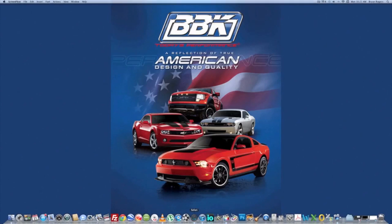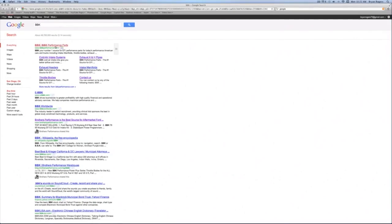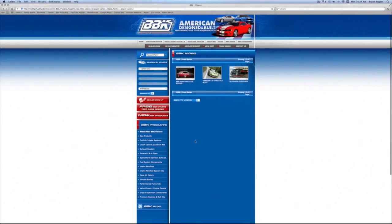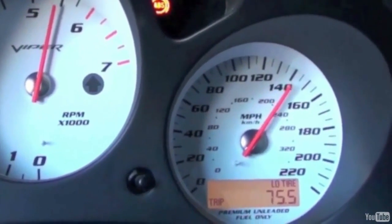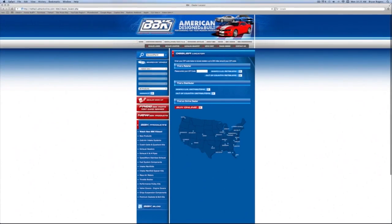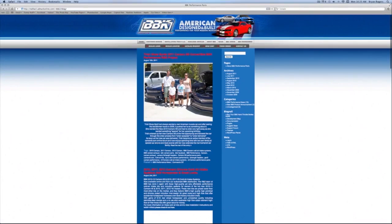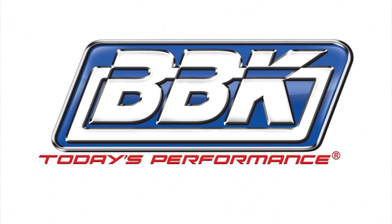For more information on this or any of the hundreds of parts that BBK makes for late model cars and trucks, check out bbkperformance.com. On the left, try our multiple search options or watch fun and informative product detail and installation videos. Up top, use the tabs to order or download the latest catalog, find a dealer in your area, or read and download from our instruction sheet library that covers 20 plus years of BBK products. Don't forget to check out our homepage and blog to see what's new. Thanks for watching.